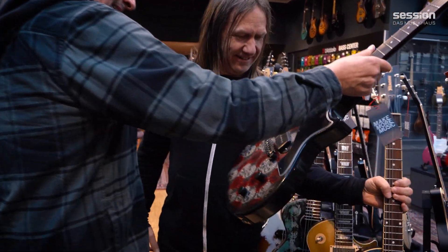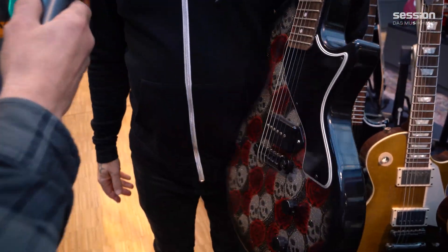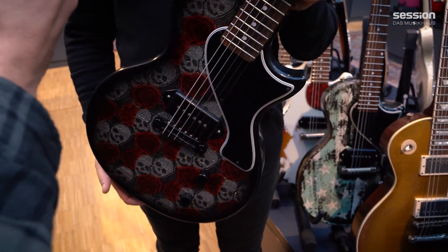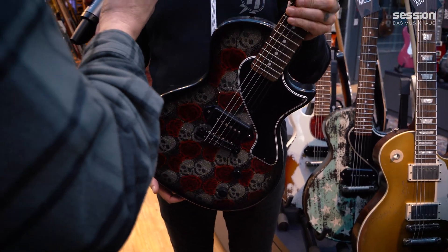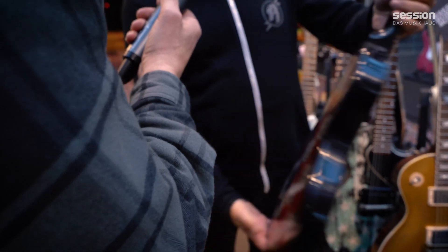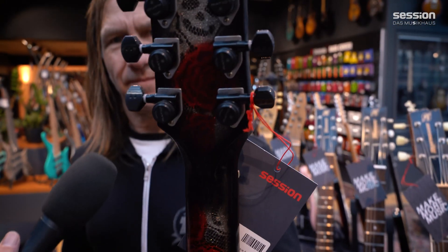So we have another single here - it's the Skull of Bronze. Another single cut. This was done by Robbie, who does painting for us. He had this idea and I just said go for it, do it. And yeah, it covers the whole thing - the back and the headstock.